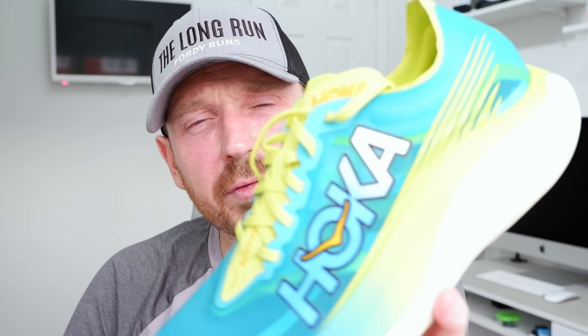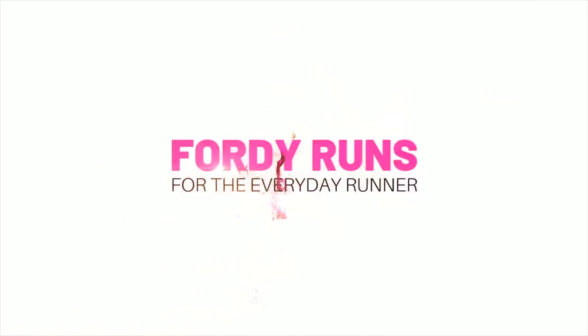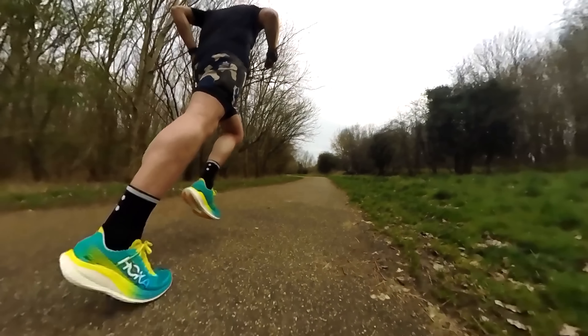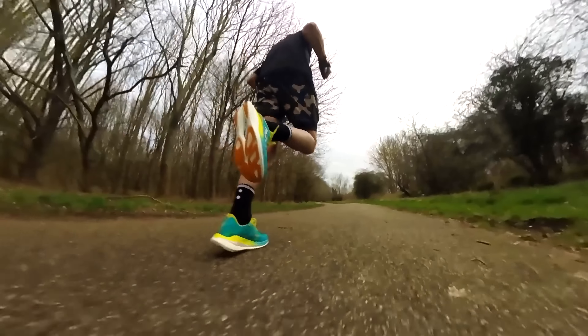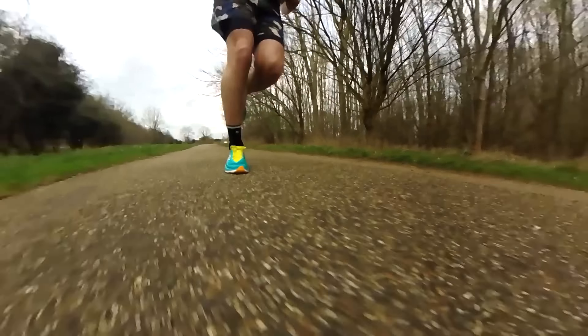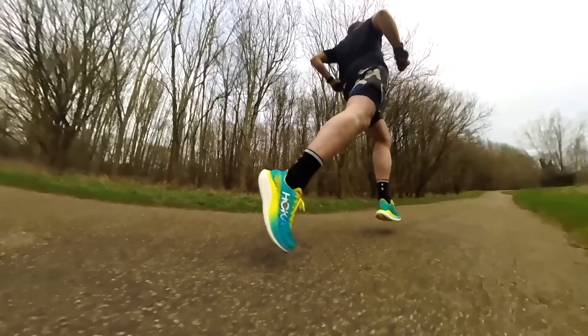In this video, I'm going to be telling you why this shoe from Hoka is probably their best one for years. What is up everybody and welcome to our first impressions after 20 miles of these, the Hoka Rocket X2.